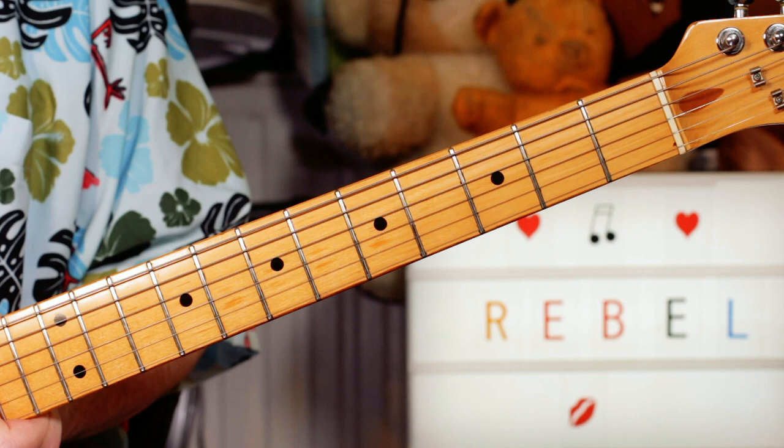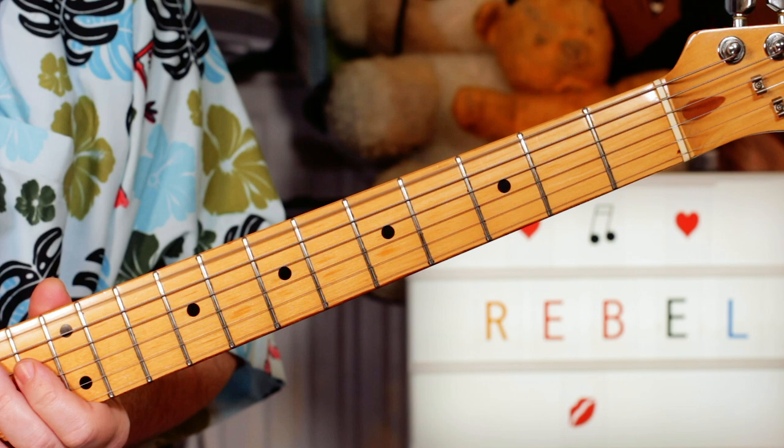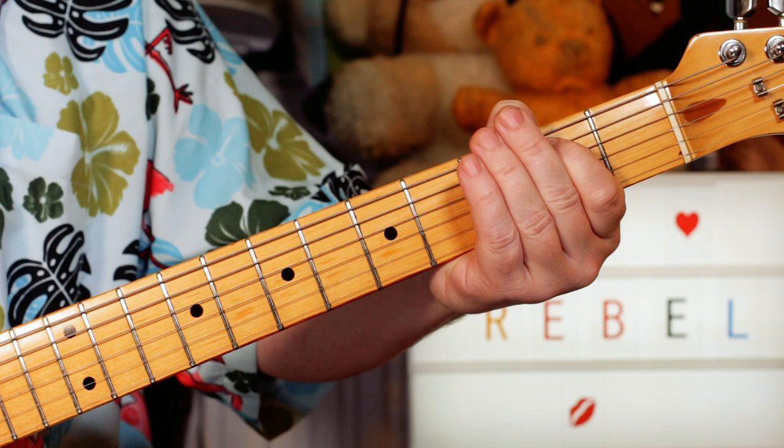We're starting with a bend and release on an F sharp on two, on the E string, and open E. Then I'm going E, G sharp, A, B. So open, four, open, and two, are the E and A strings.